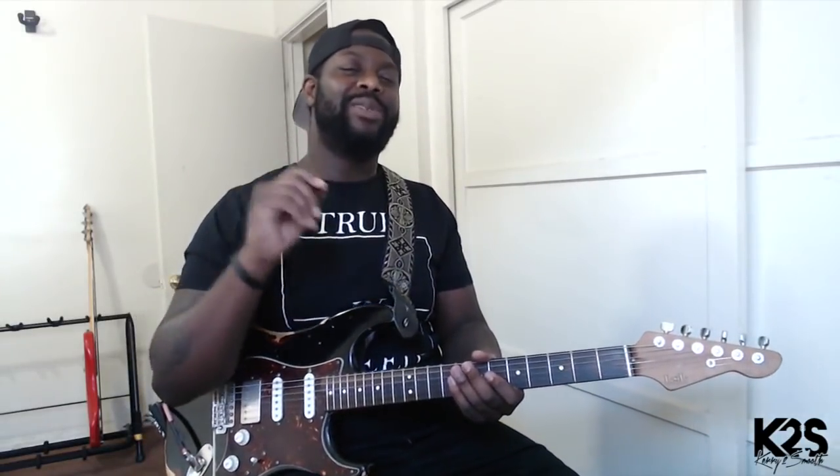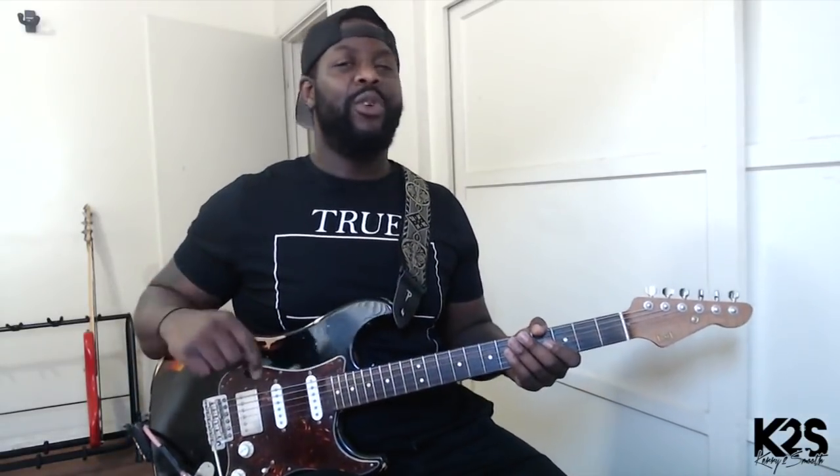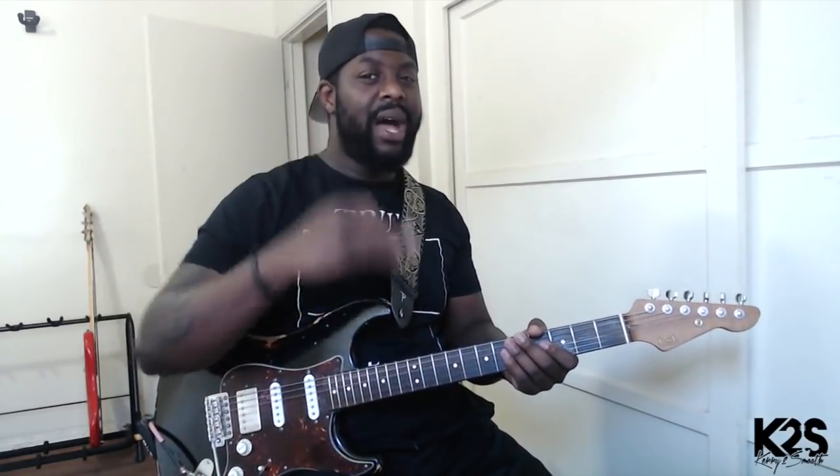Understanding the value of that ghost note stuff is going to make your playing incredible. Now we're talking about really getting to the dynamics of grooving, because a lot of times as a guitar player you find yourself playing when it gets to a section in the song where you just got to groove — where you can't be too loud, you can't be too soft. You just got to find that sweet spot.